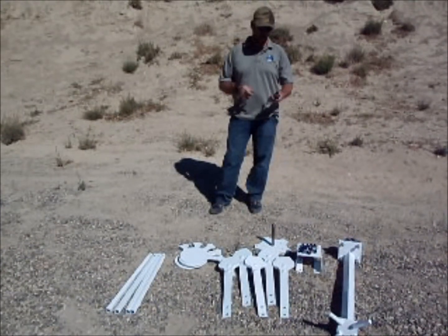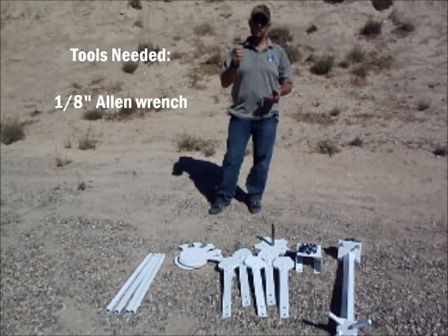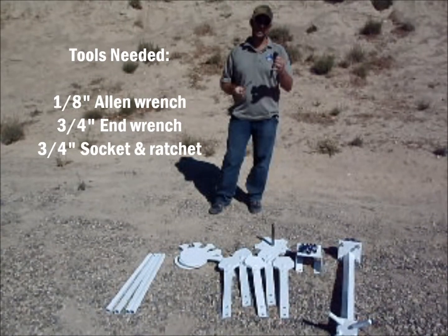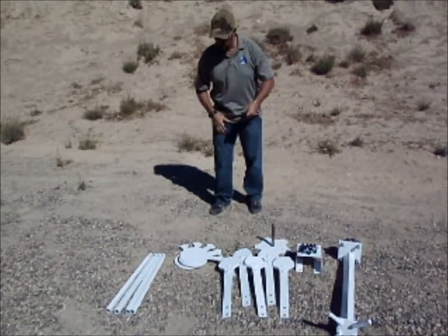Before we get started here, the things you're going to need for tools to assemble this product are going to be a 1-1/8 inch Allen wrench, a 3-1/4 inch end wrench, and a 3-1/4 inch socket. Those are going to make your life real easy.